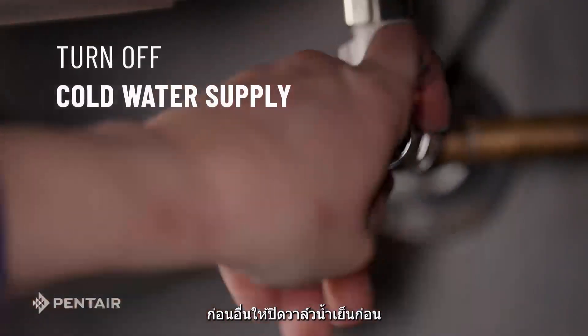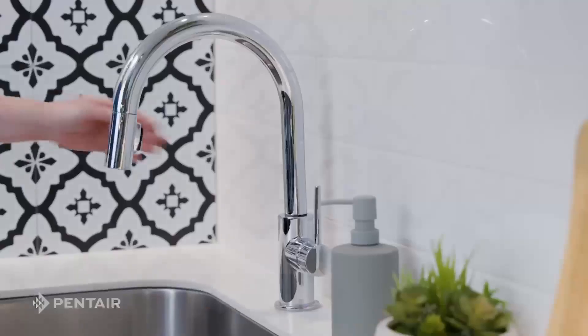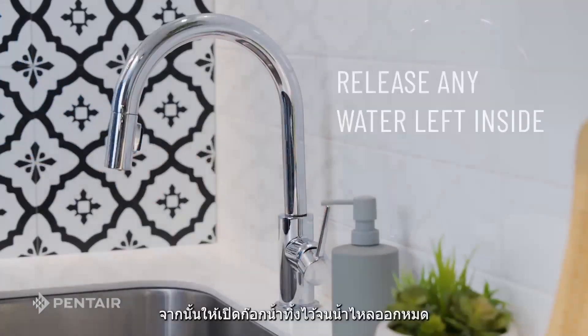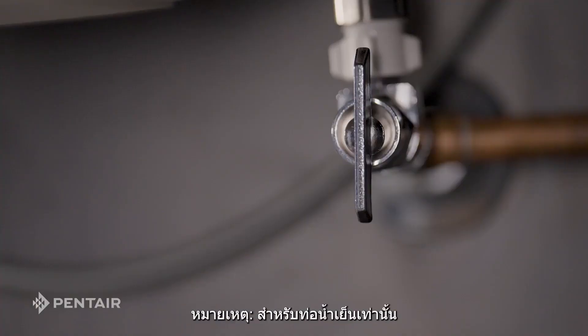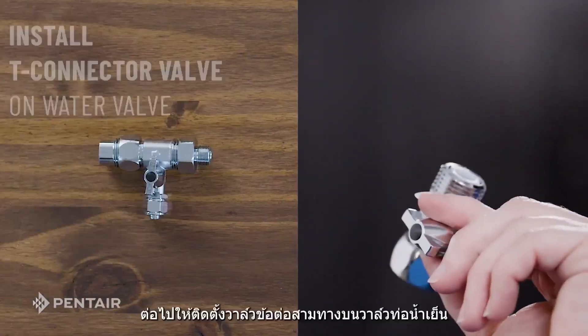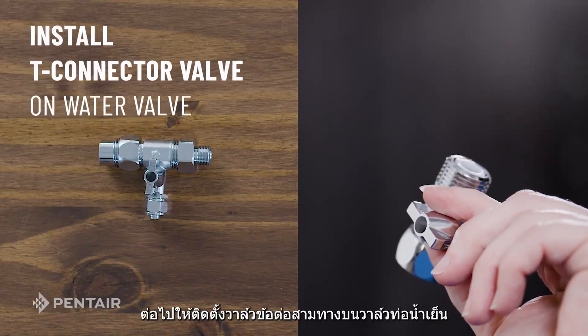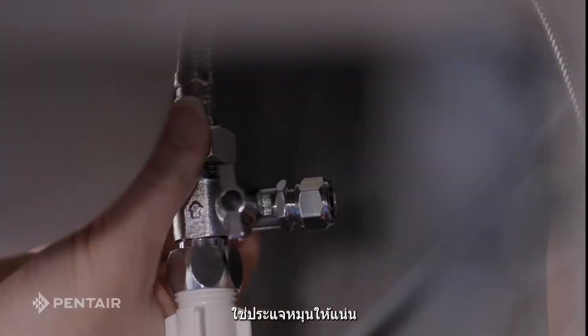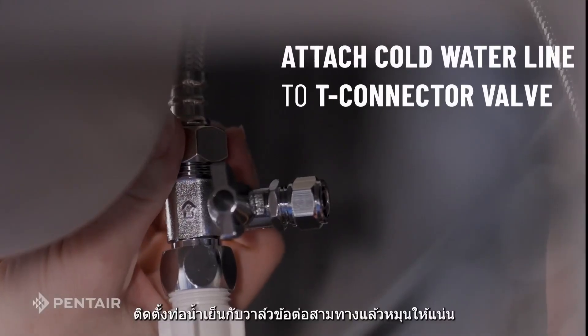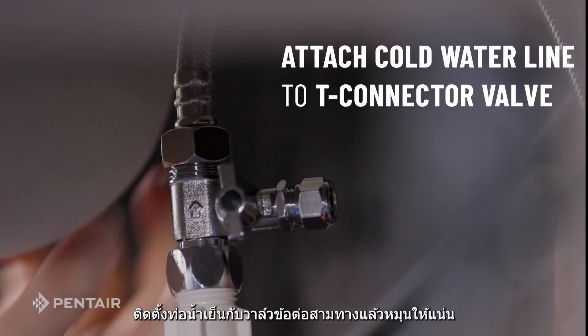First, turn off the cold water supply. Then turn on your faucet to release any water left inside. Note, this is for the cold water line only. Next, install the T-connector valve on the cold water valve and tighten it with your wrench. Attach the cold water line to the T-connector valve and tighten.